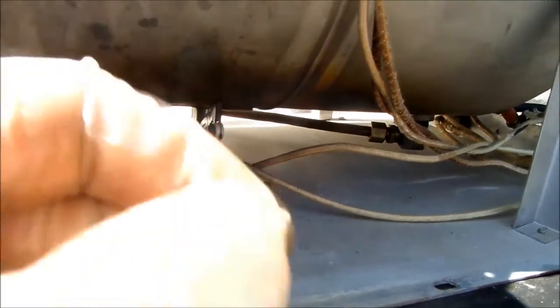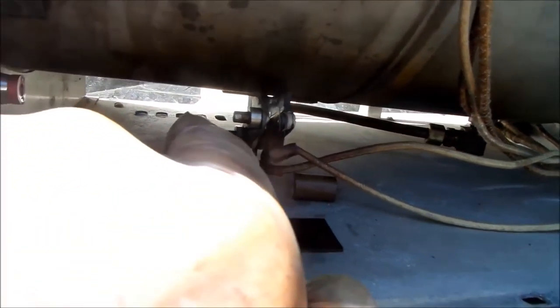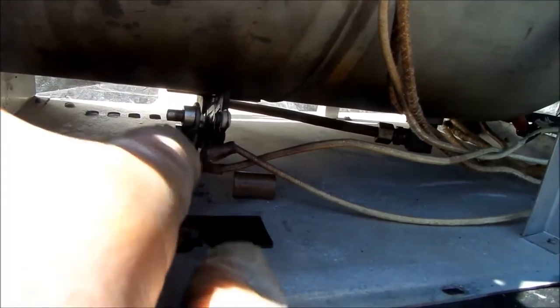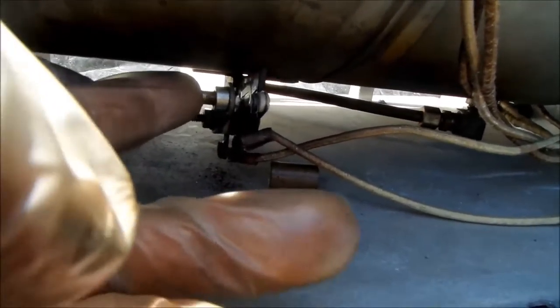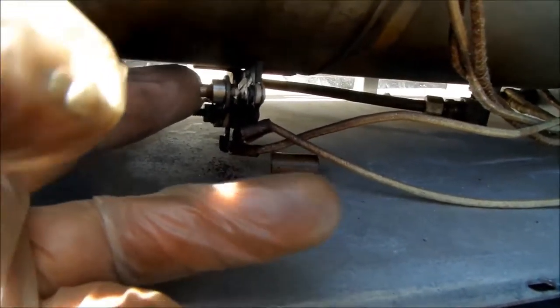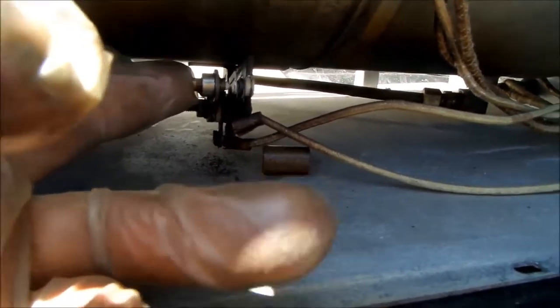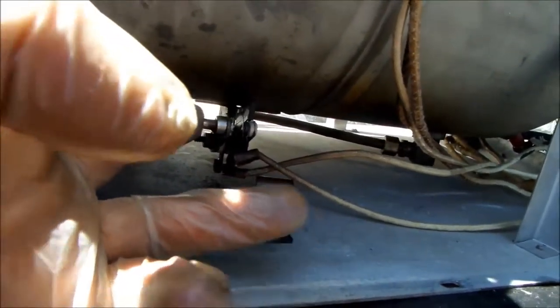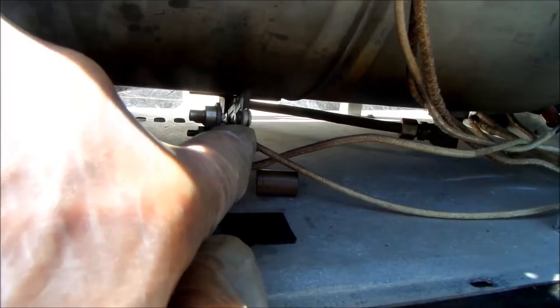That's the reset right there, and that's why this would not come on — simply because that part of the reset mechanism was frozen because of moisture in there. I put a couple of drops of oil on that, and that should be good. That was the only problem, and cleaning up those points should have it ready to go.